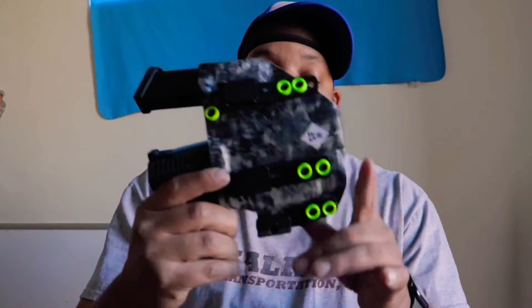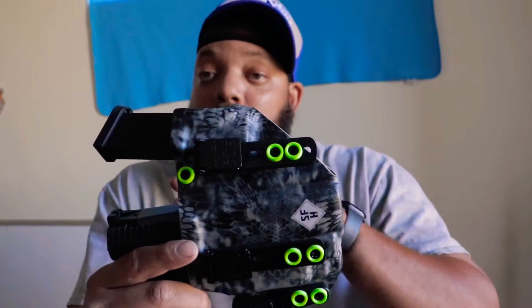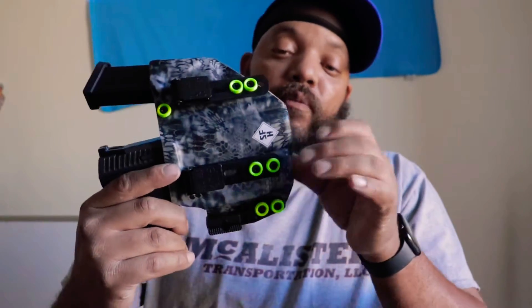I'm pairing this on my firearms. I'ma show y'all — this is my P10C, this is a Nixxiom from this company called Slim Fit Holsters. First of all, I'm gonna just pull the gun out. Empty — nothing in there at all, nothing in the chamber.